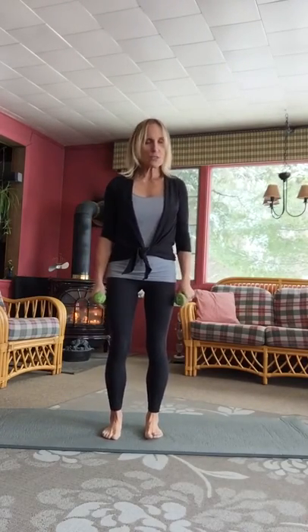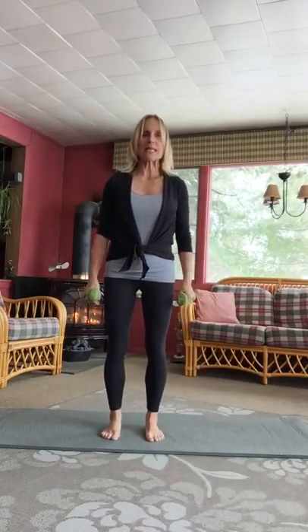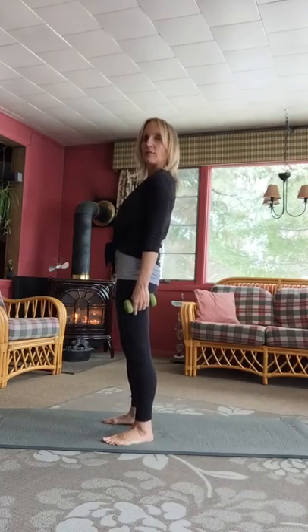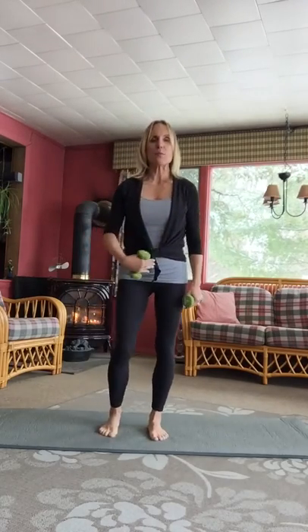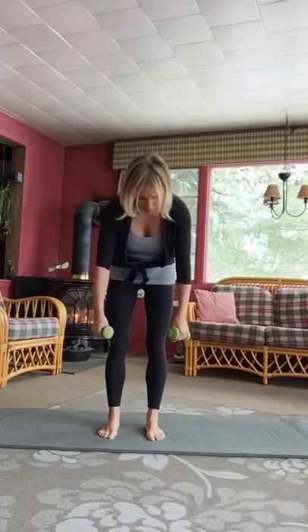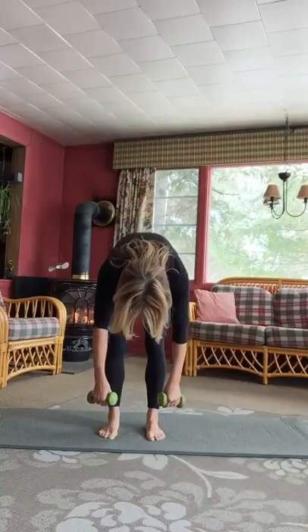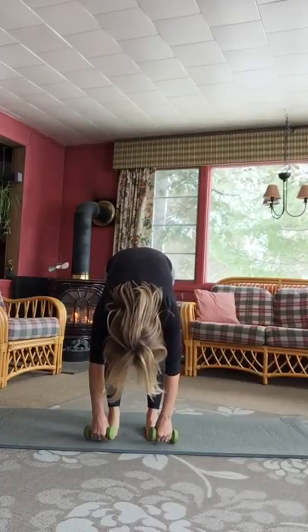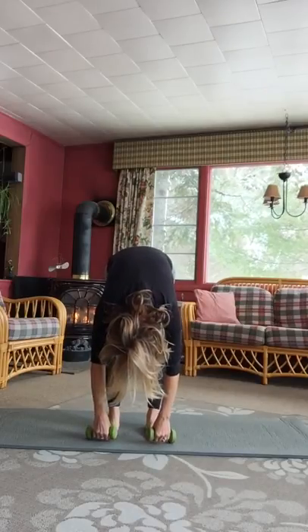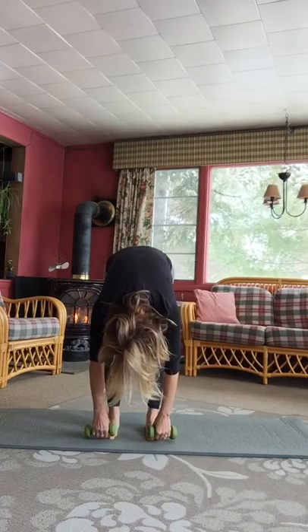We're going to do what we call a standing Pilates roll down. Position yourself feet hips distance apart, just letting the weights hang in your hands and allow the weight to sort of inform how your body feels. You want to make sure that you keep yourself engaged front to back. All that happens here is you merely drop your chin to your chest, pull your abdominals in, and let the arms fall away from you. Exhale to get all the way down, and stay here for a few deep breaths.